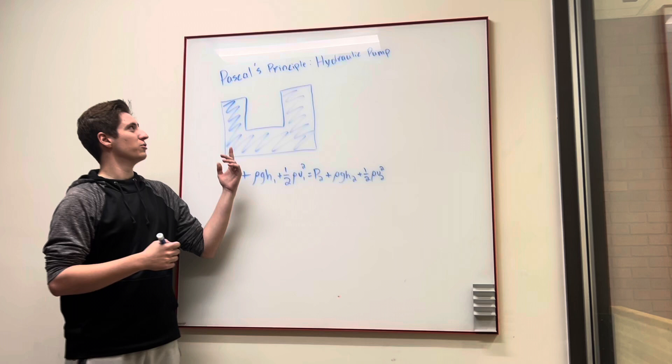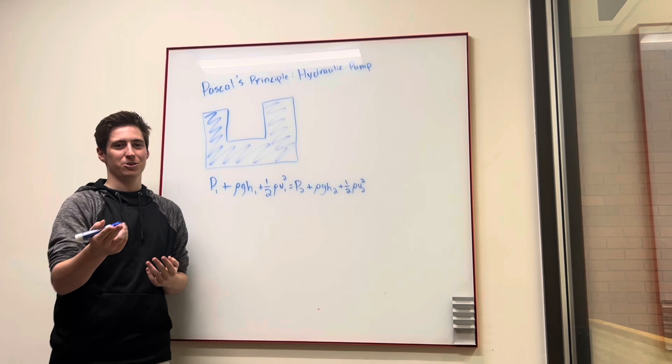Hello everybody. Today we'll be doing an experiment over Pascal's principle and hydraulic pumps. My name is Landon Broussard, and I'll be doing the experiment with a partner behind the camera. His name is Esteban Lara.